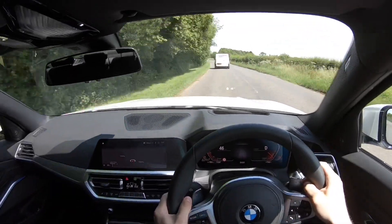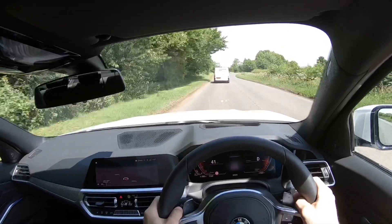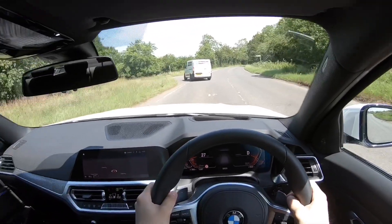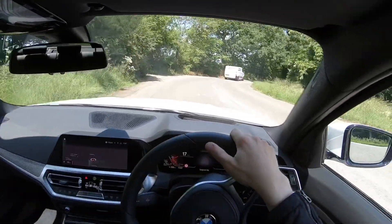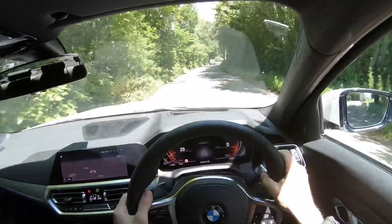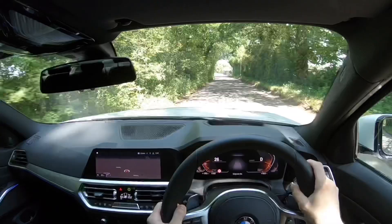Obviously this car is a bit bigger than the old car, but it's actually lighter — about 55 kilos lighter due to different materials. So it should effectively be good in the bends, which I wish I could try right now. This is quite a bumpy road but if you just feel how it rides — it's just so calm and collected over the bumps.